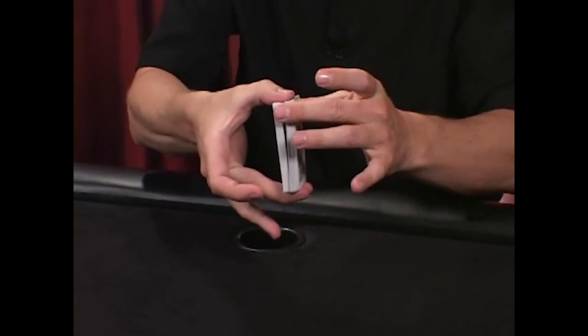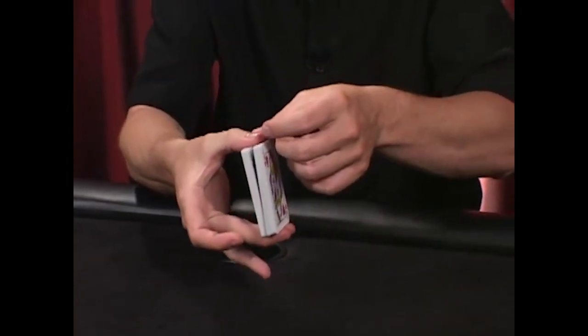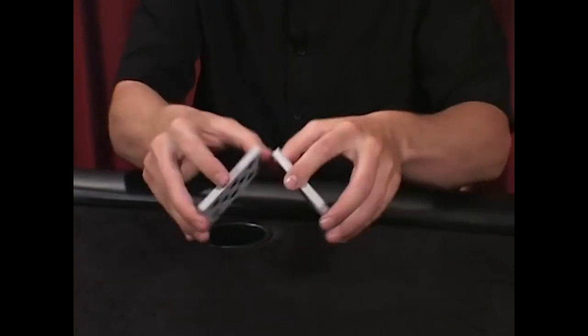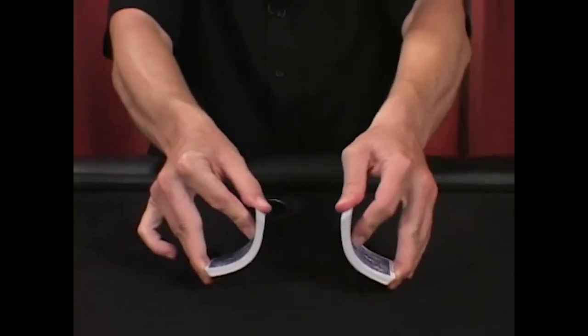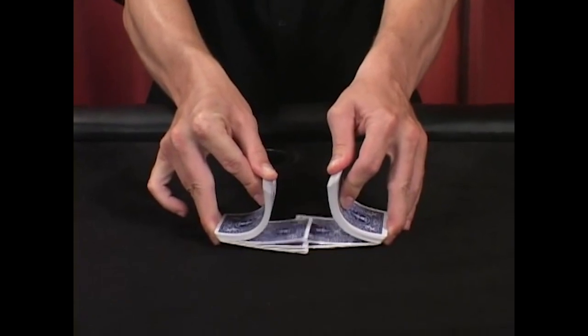This part that's rotating will stay riding on these two fingers of the hand holding the deck. Rotate it forward, lift that end up, and grab it with this thumb, rotating one half of the deck completely full circle so they're facing each other. From this position, go into the table and release cards back and forth simultaneously.